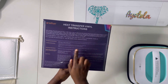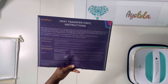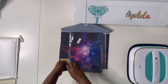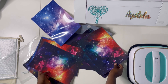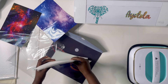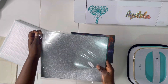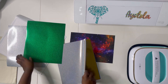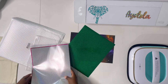Opening the HTV sample pack — I love that it has instructions on the back including recommended cut settings, heat settings, and whether you should peel hot or cold. It comes in a folder which helps keep things organized. I love the galaxy theme and the burst of colors — perfect for the baby boy onesie. They also sent some glitter vinyls, which are really trendy and very shiny.